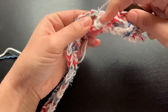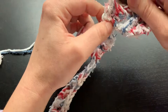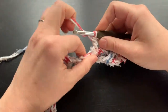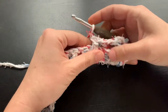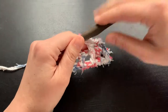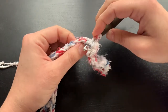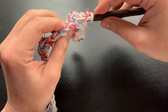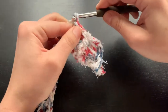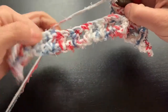Now we are going to do our front post in the next one — yarn over, go through the back side, yarn over, pull through, yarn over, pull through two loops, yarn over, pull through two loops, chain one. We have our front post, back post, front post — now we need to do another back post. Yarn over, hook comes from the back side so it crosses the front, grab your yarn, pull through, yarn over, pull through two, yarn over, pull through two, and chain one. Continue in the front post, back post pattern for this next row.